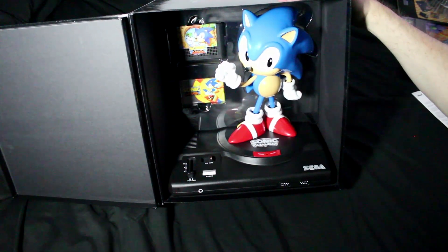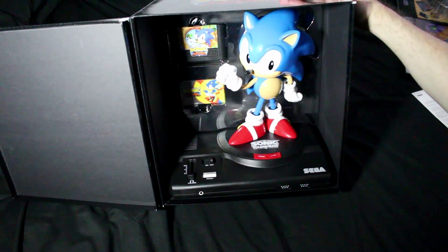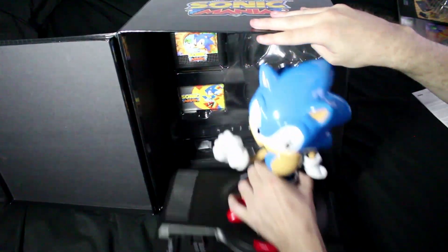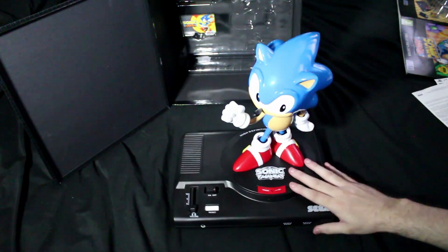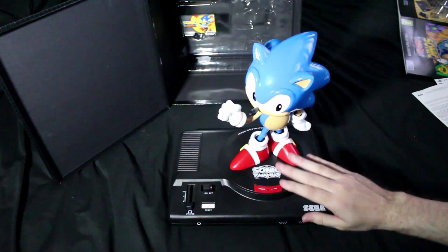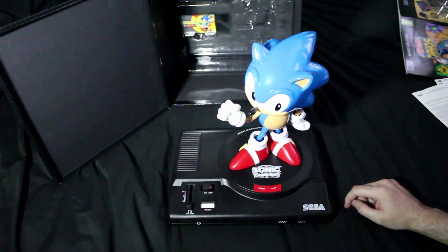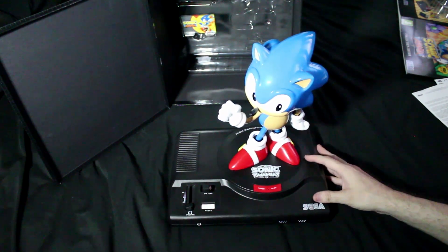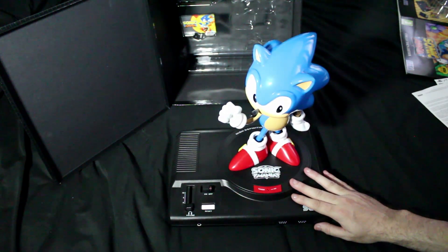Here we have Sonic the Hedgehog straddled atop a Mega Drive and other bits and pieces. So we'll pull him out first shall we, and push the box a little bit back. So this is Sonic the Hedgehog on a Mega Drive, about 12 inches tall. Some people can have issue with the build quality of this considering we paid $79.99 for it. I'm such a sucker, I don't care — more for me.